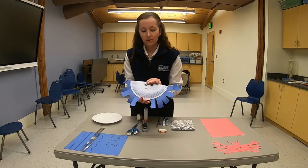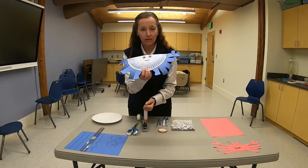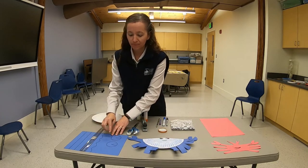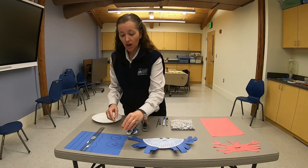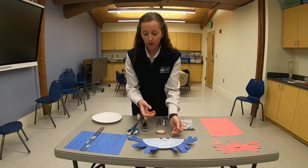Blue crabs are unique among crabs in that they have a modified pair of fifth legs that are swimming legs for them. I used a simple lid and traced two circles, then drew a triangle in each circle in order to make the claws for my blue crab.